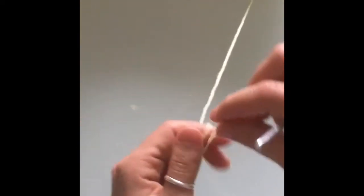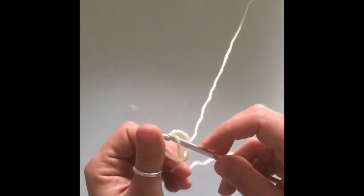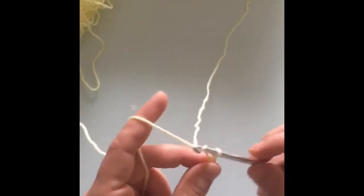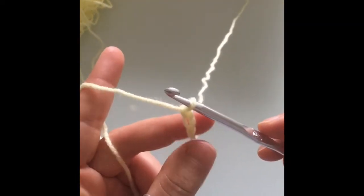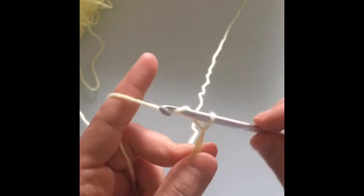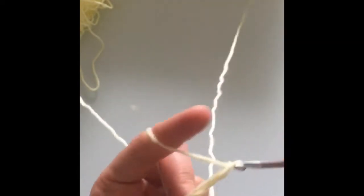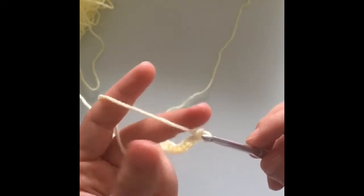To start, we're just going to start with a slipknot. Wrap the yarn around your fingers and just insert the crochet hook through the loop, pull that yarn through, and just tighten it a little bit. I'm going to start with chain 16 plus 1. To make a chain, just pinch the very bottom part where our slipknot was, and we're just going to yarn over and pull it through the loop. So yarn over, pull through loop — that's just how you make a chain. We're going to make 16 of these plus 1, so a total of 17. This will help us measure how big our blanket's going to be, so we can see how big the weave is going to be.